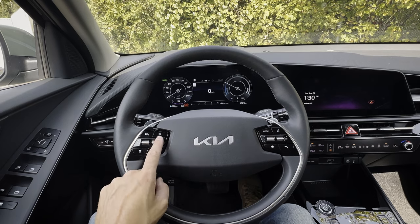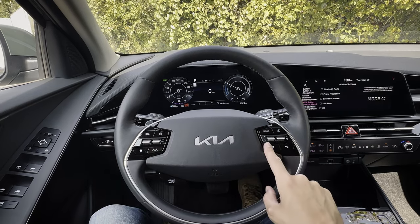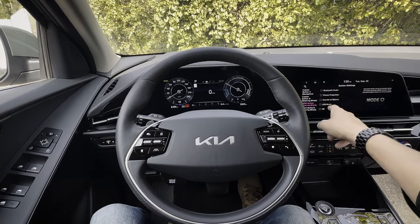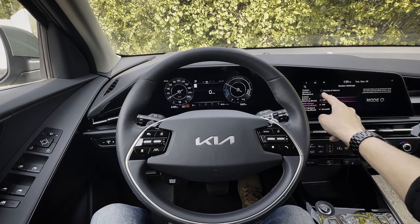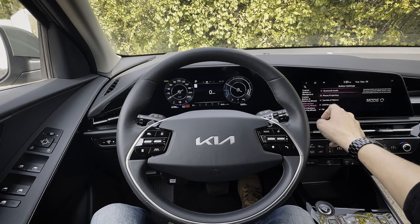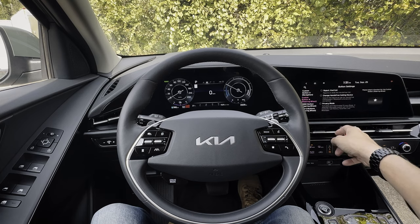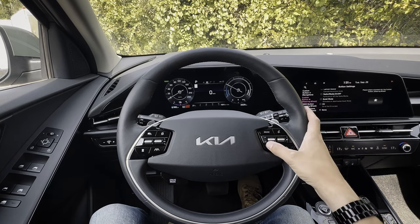These buttons also let you go through the cluster screen. Along this side there are two different mode buttons — the top one lets you cycle through your sources such as Bluetooth audio, nature sounds, USB music, etc. The secondary button gives you options like map, reroute, cancel route, EV mode, and things like that, so you can select what you want these buttons to do.